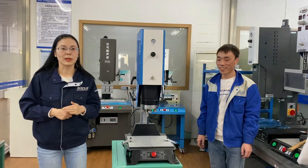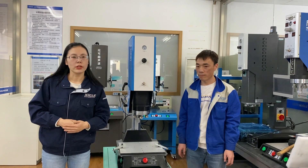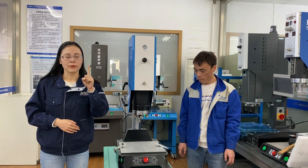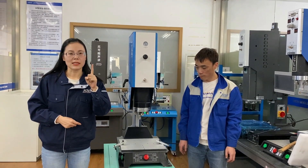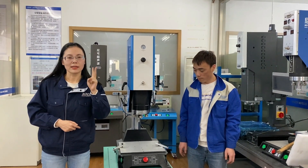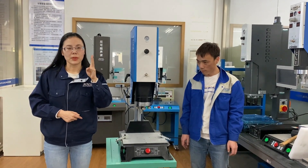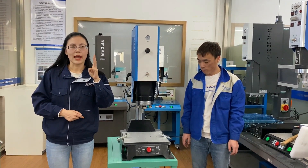Hello, this is Jenny from Digital Artisonic. Now we will introduce how to install the upper horn and the lower mold, and how to do adjustment. Before installing, there are three tips. First, the machine must be connected with the air compressor. Second, the machine must be connected with the power supply. Third, the machine must be put at manual mode.